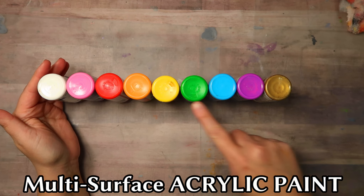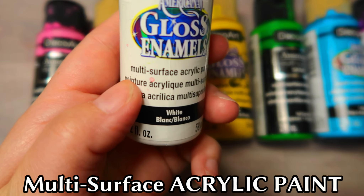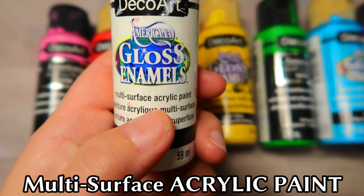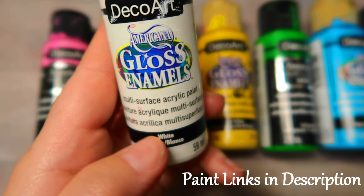This project is made with DecoArt Americana enamel paints. These are a multi-surface acrylic paint. I will add links to find these paints in this video's description below.